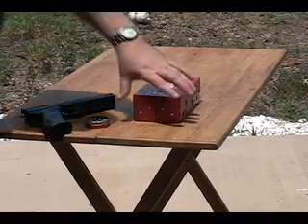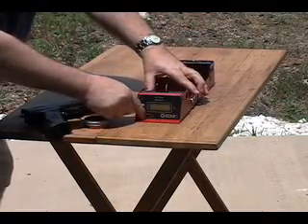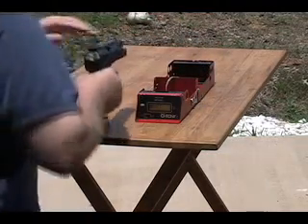Let's see how easy it is to set up a shooting chrony. I open the box, turn on the one switch, and the chrony is all ready to go.